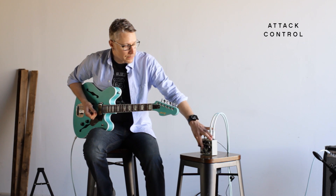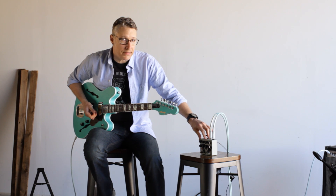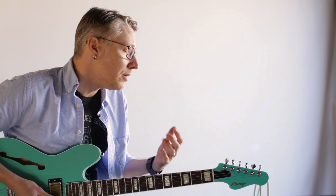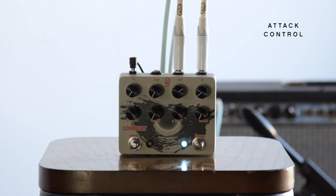So the attack control — it's handling the amount of time it takes for the octave to engage, and how much of your actual pick attack you're getting when you strike a string. All the way down, that's the fastest attack time.